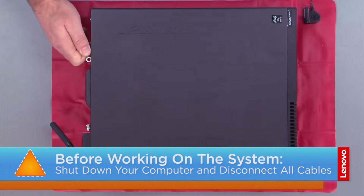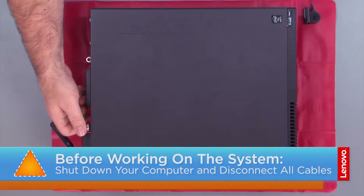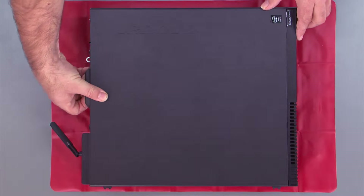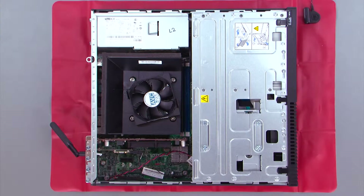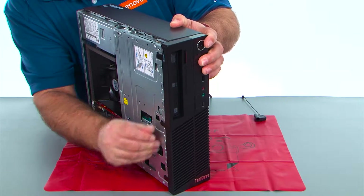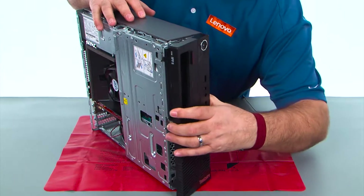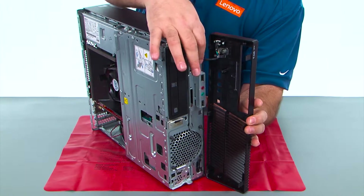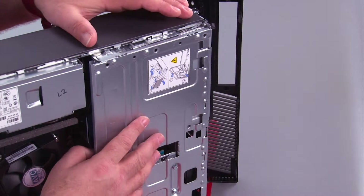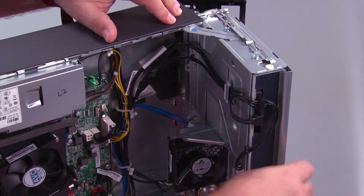First, you want to remove the two thumb screws, and then slide the cover back and lift it. Now, we want to pop the clips loose on the front bezel, and then open it and remove it. We still have a cable here that goes inside. Now, we need to open the drive bay assembly. We just want to open it until this latch pops and locks it open.